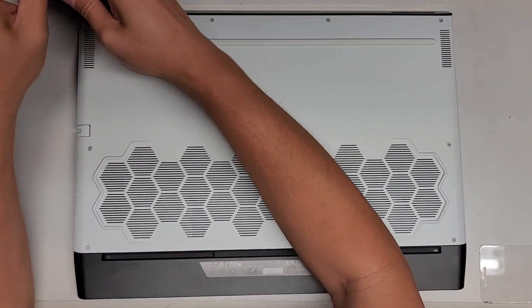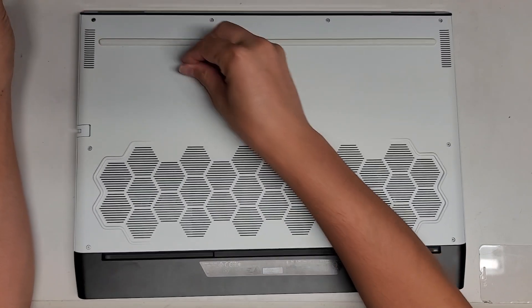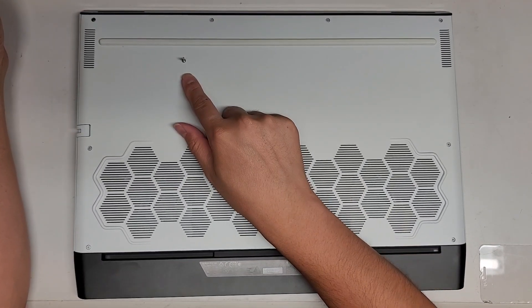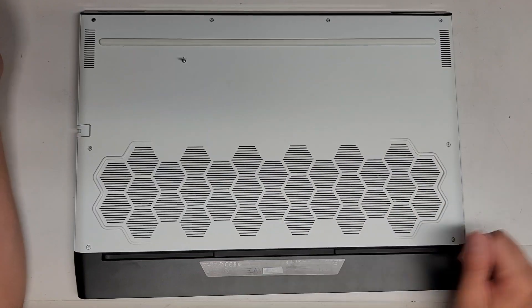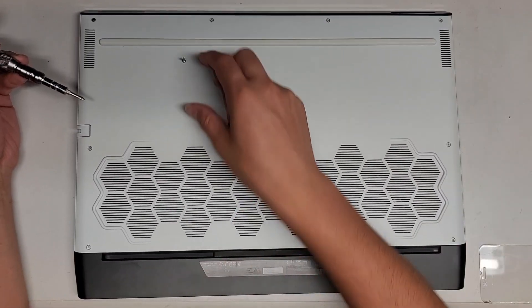These screws seem to be really long. The way I keep them in order is I put them with the flat side down like this, and then I just keep them in the pattern that I remove them on my desk. So just in this rectangular pattern.